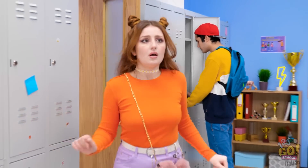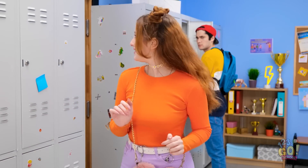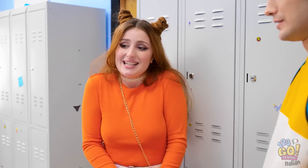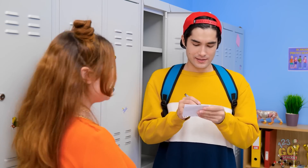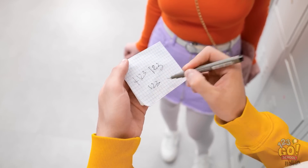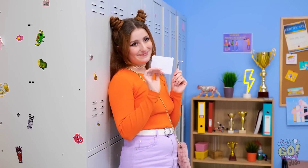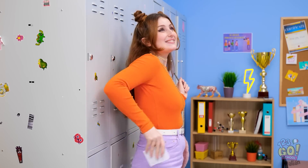Dove sarà andato? Cheryl? Tutto bene? Eccoti! Allora, come dire, insomma, mi ridai il tuo numero? La prof l'ha sequestrato! Ecco a te! Grazie, sei un angelo! Questo foglietto e io non ci separeremo mai più! Che meraviglia! Non posso crederci, uscirò con Chris!